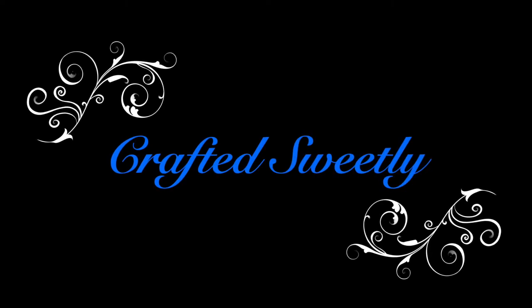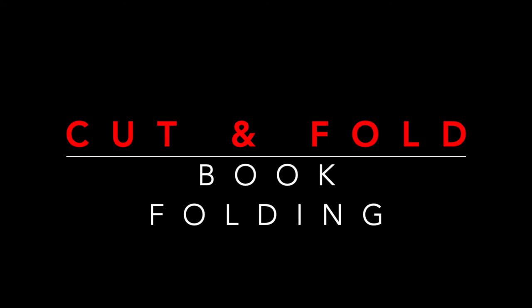This is Deanna and welcome to Crafted Sweetly. In this video I will show you how to do a cut and fold book folding.